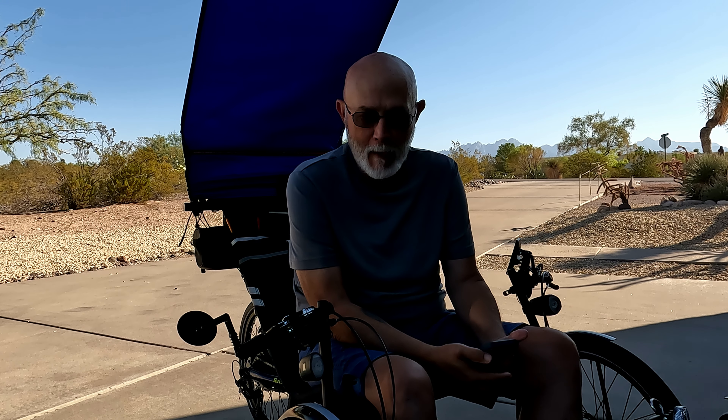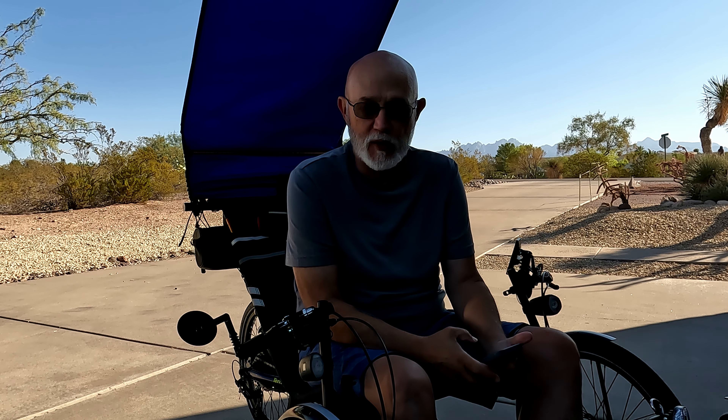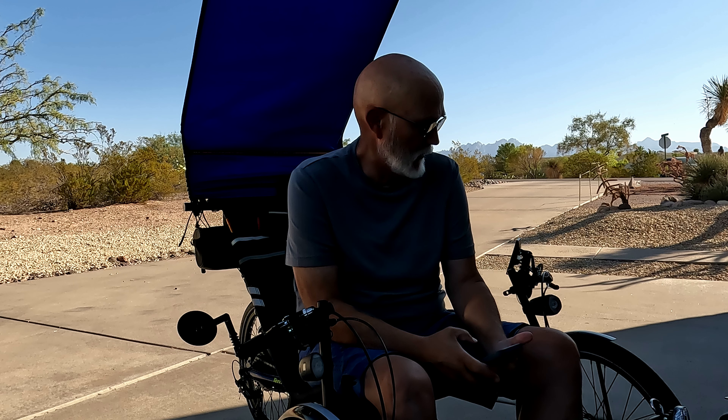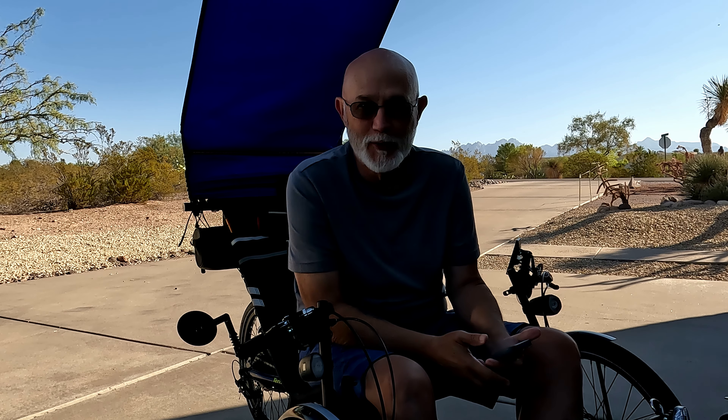Now, that being said, this is about working out and getting in shape. I'm riding the trike to build endurance and have fun while I'm doing it.